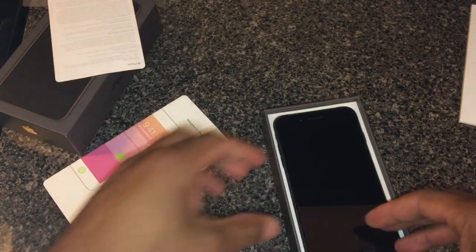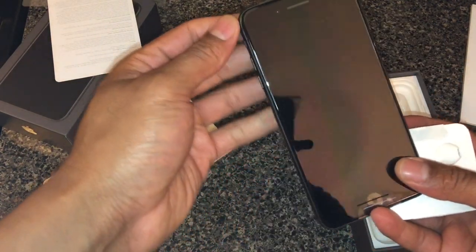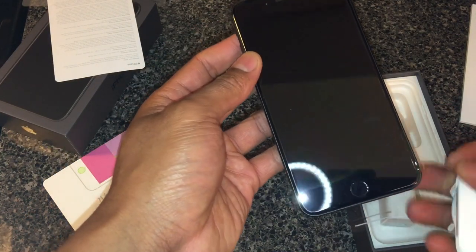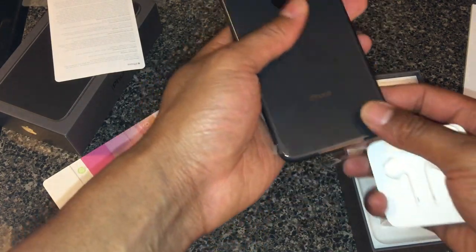Anyway, we'll read that later — I'm not big on instructions. So open this up — got the iPhone. Isn't that a beauty? Looks similar, exact same to the iPhone 6, 7 Plus — same thing, you haven't changed much in design.